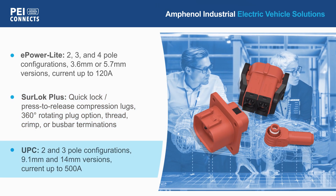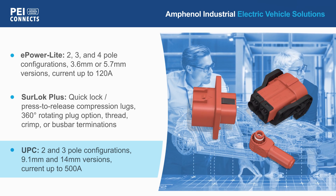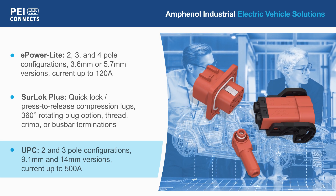The UPC series is offered in 2 and 3-pole variants with 9.1 and 14 mm contacts, supporting currents up to 500 amps.